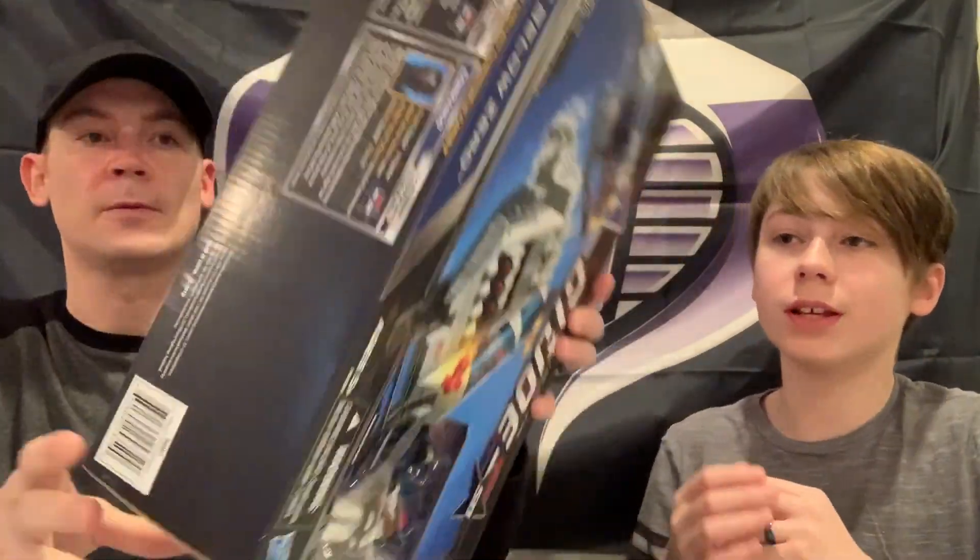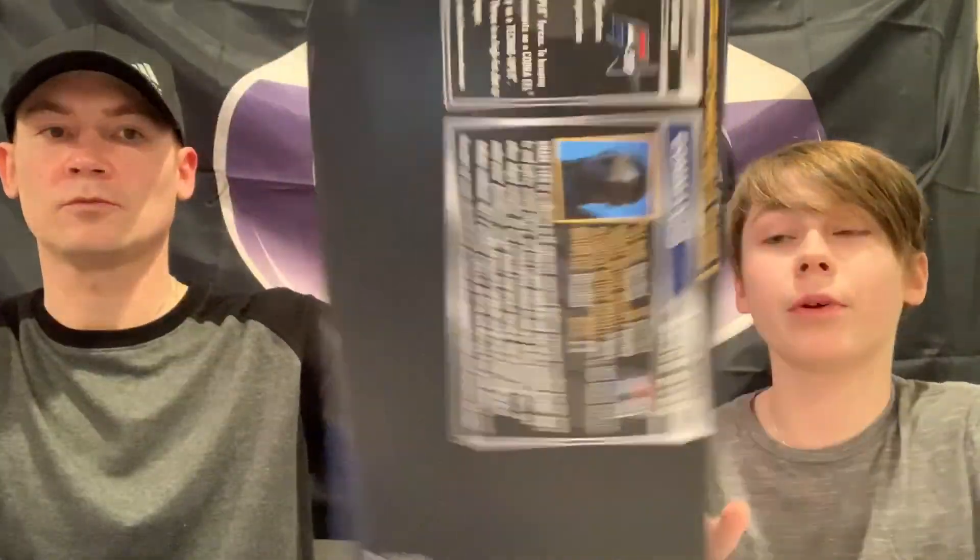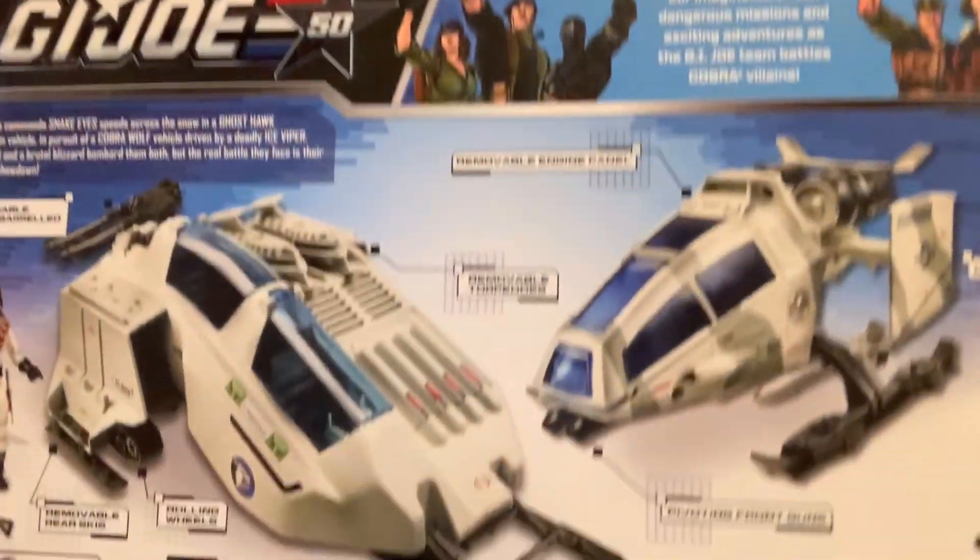So if you guys want to see a G.I. Joe collection video where we show everything that we have, we'll be really happy to show that because we have a lot of stuff to show.